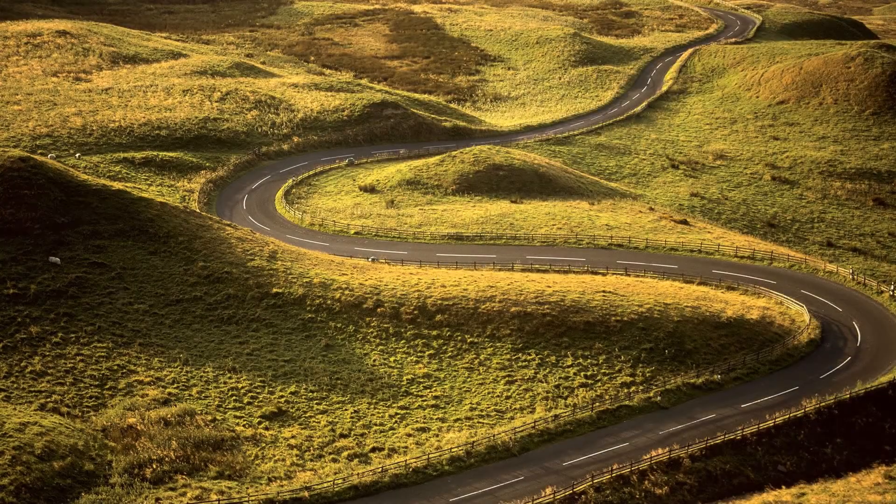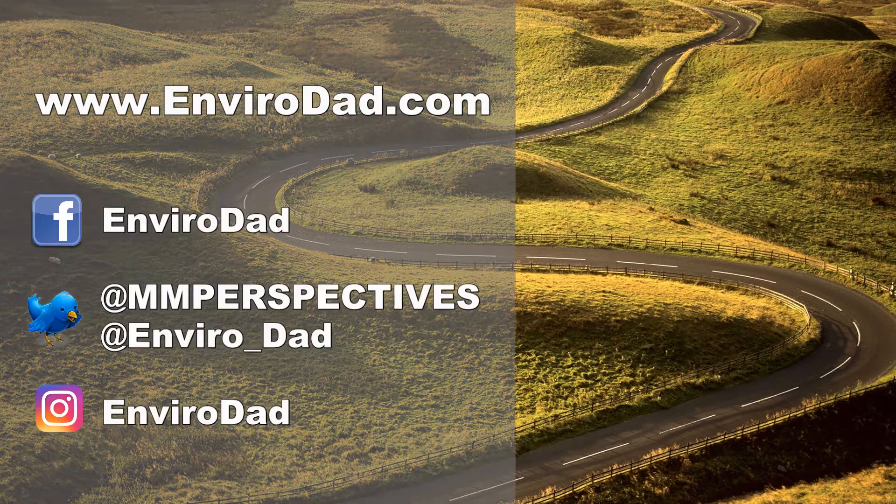Until then, enjoy the rest of the winter. The groundhogs can't be too wrong, so spring should be coming soon. There are plenty of ways for you to keep connected with me — check out some of my social media links, suggested videos, and I'd really love it if you subscribe to my YouTube channel.